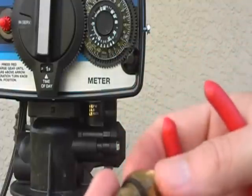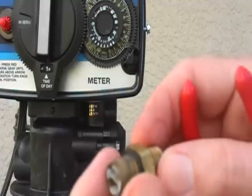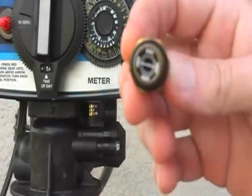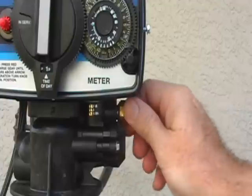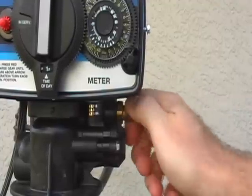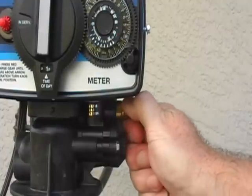Rarely but occasionally you might want to replace it entirely. But if that was clogged, you should notice it and easily clear it. And that takes care of one of the reasons why your system may not be putting any water in the salt tank when it's in the brine refill position.